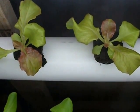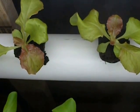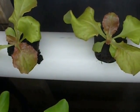Hey YouTube world, it's the new Hydro Guy coming at ya. And if you haven't subscribed to our channel yet, you need to get on board because look at this beautiful lettuce that we're growing.